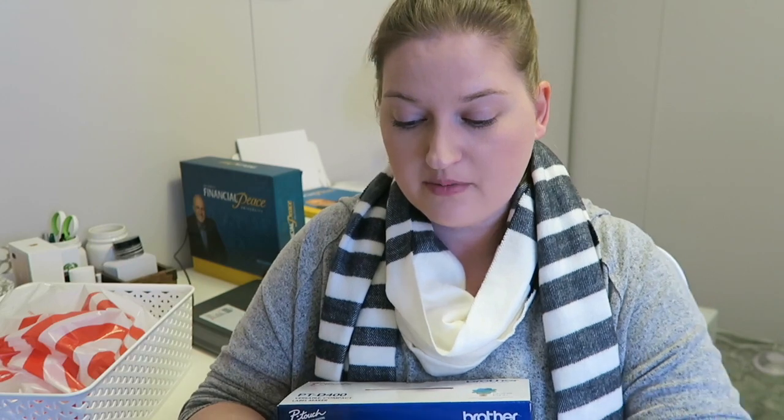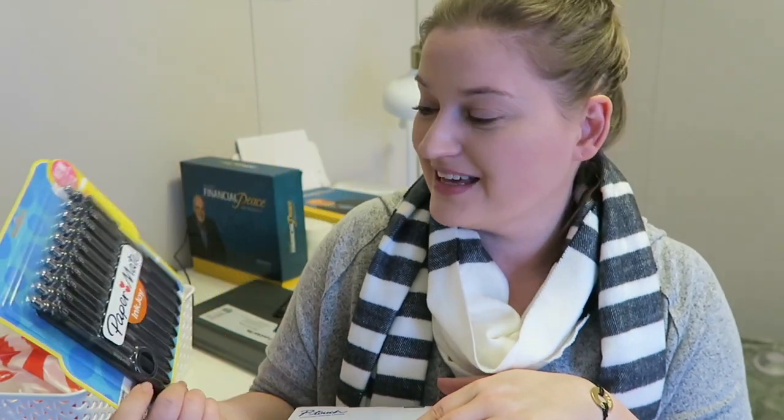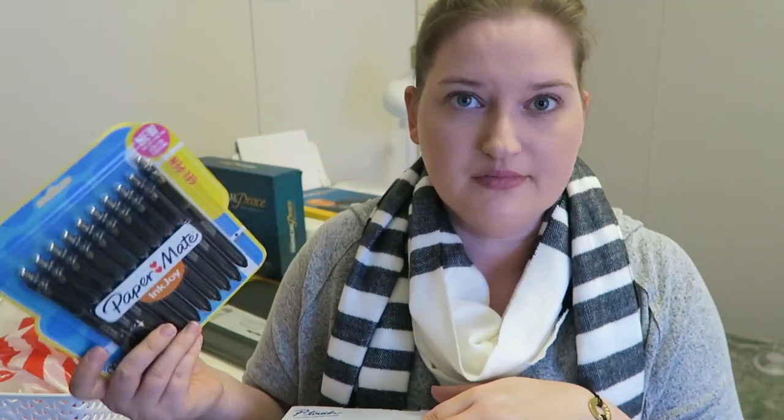I also got these bad boys because I need more pens in my life. I am actually running low on these. I got the Paper Mate InkJoy gel pens — there are 10 of them in this pack and they're the 0.7. If I can find any of this stuff, I will link it down below. If I don't find it on OfficeMax.com, I'll find it on Amazon for you guys.